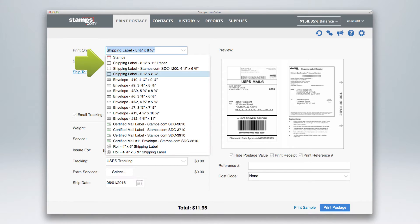Choose plain paper or one of two different size adhesive shipping labels. If you have a Zebra high volume roll printer for shipping labels, choose your shipping label size here.